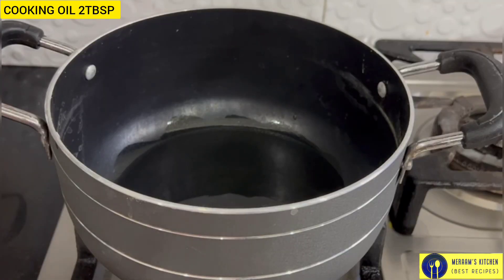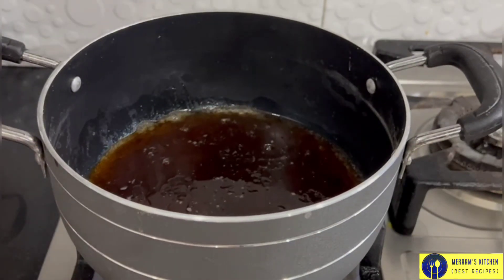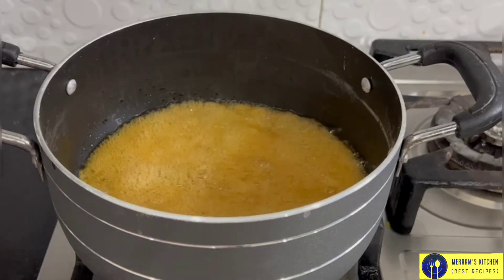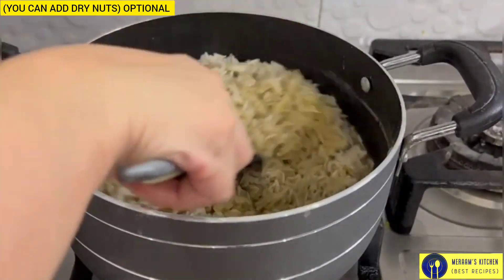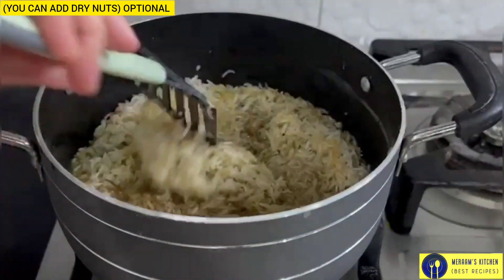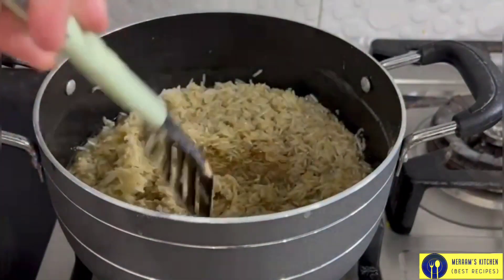I have put oil in 2 tablespoons. Now we will add the chabal. We want to add dry nuts — we will fry them and then remove them. But I am not using dry nuts; I am making simple chabal.